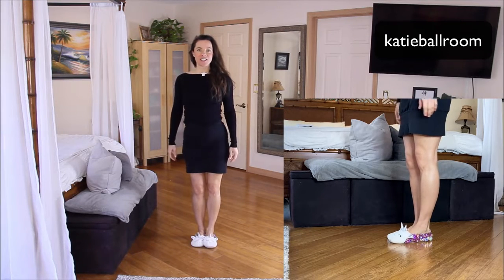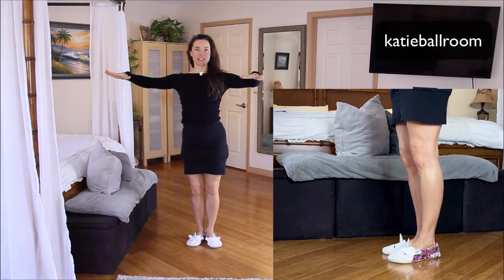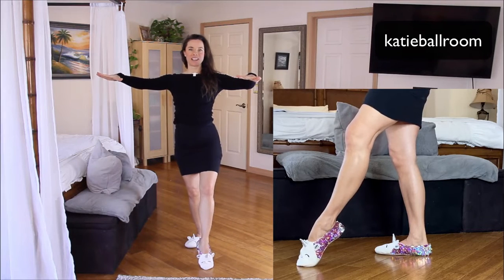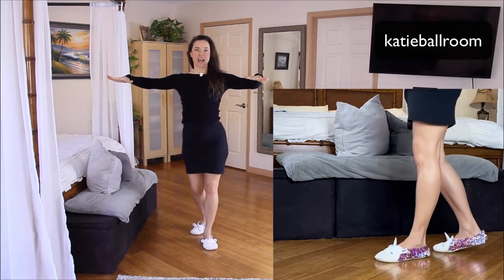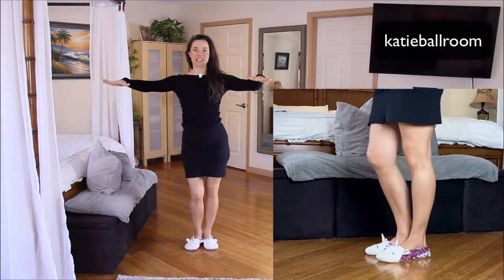Start with the feet together, heels touching, toes turned out, oppositional knees. The lead will start with a rock step forward with the left foot. Rock step. Then we'll do a triple step in place under the body. Triple step. Then we'll do a rock step back with the right foot. Rock step and triple step in place under the body. Triple step.